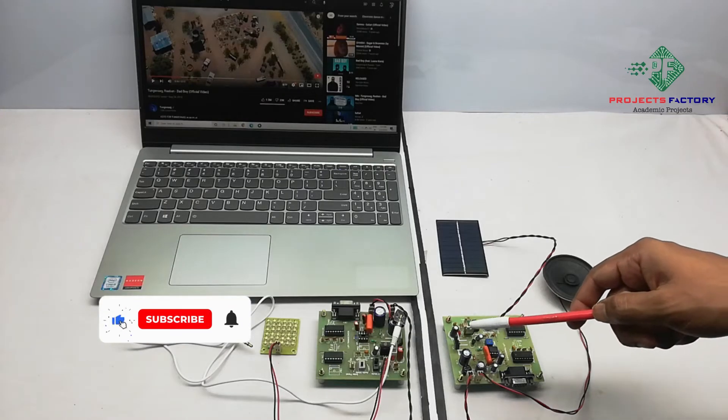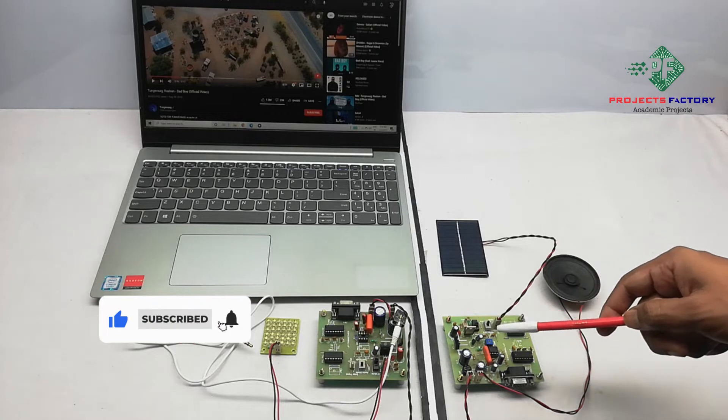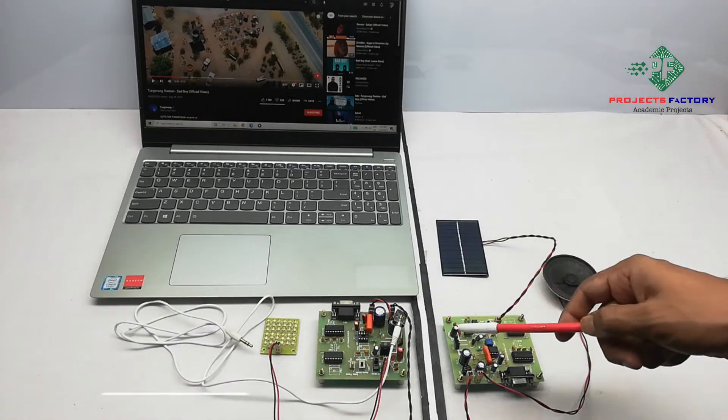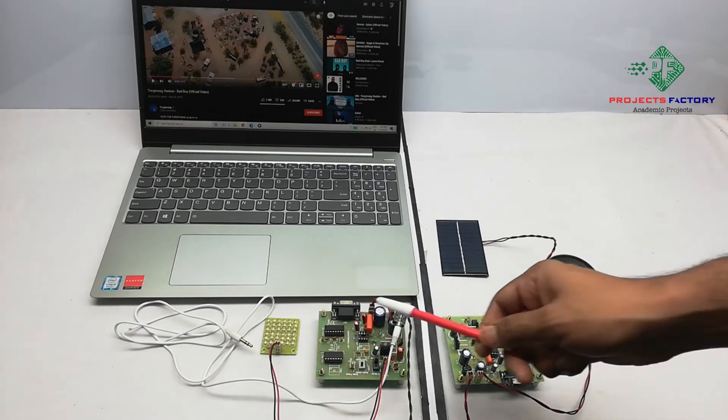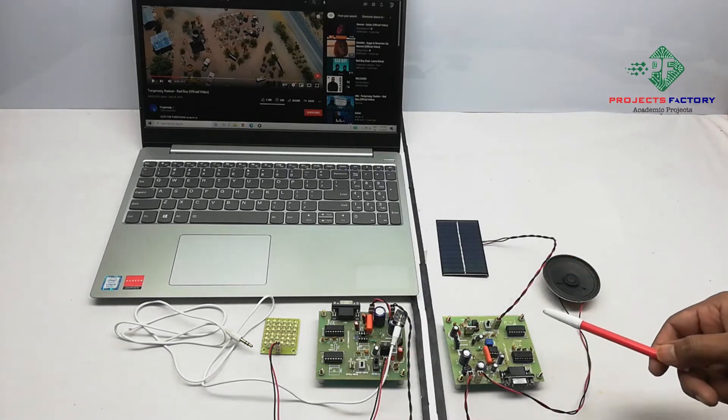This project is Li-Fi based voice or audio communication. In this project, we are not using any microcontroller. Here we have two sets, one is transmitter and the second one is receiver.